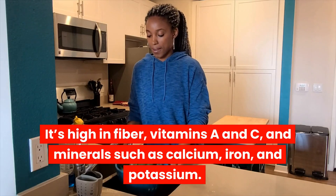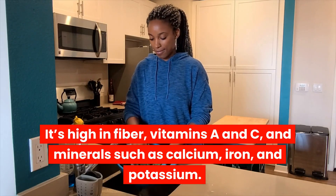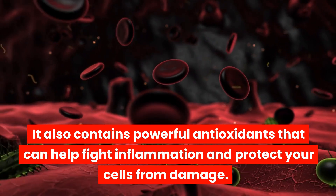It's high in fiber, vitamins A and C, and minerals such as calcium, iron, and potassium. It also contains powerful antioxidants that can help fight inflammation and protect your cells from damage.